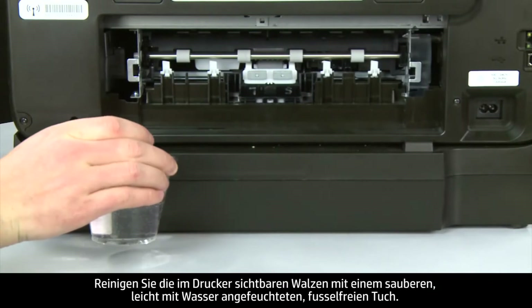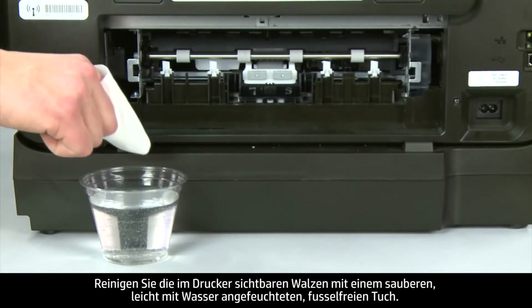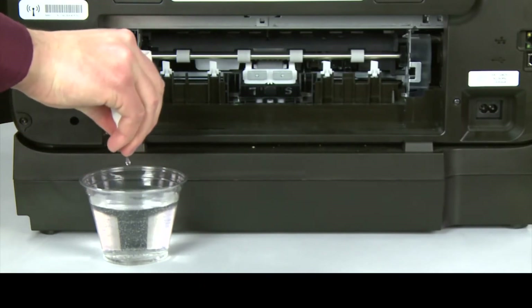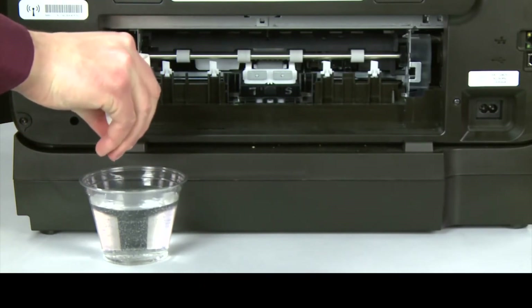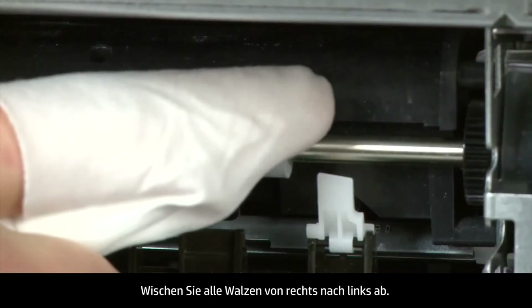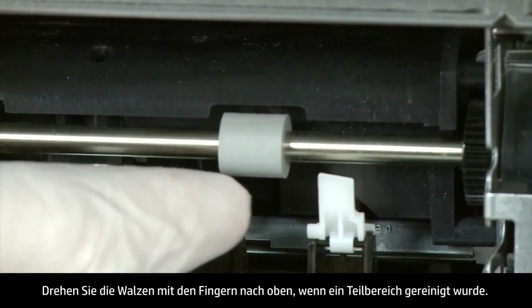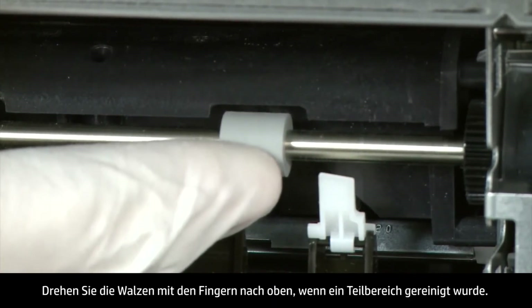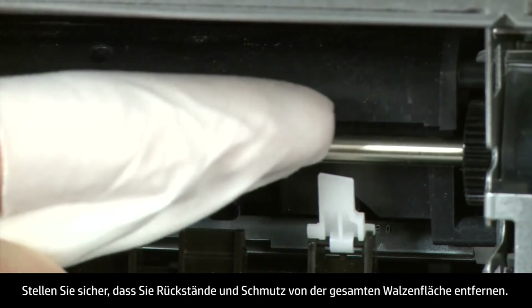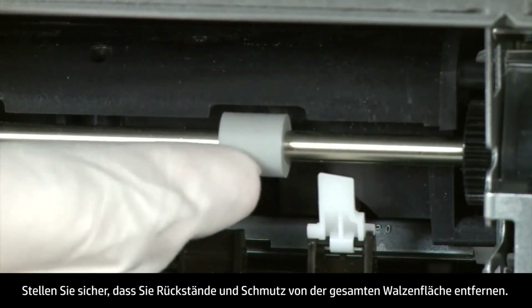Clean the rollers visible in the printer with a clean, lint-free cloth lightly moistened with water. The cloth should be damp but not soaking wet. Wipe each roller starting on the right side and wiping to the left. Use your finger to turn the roller up as you finish cleaning a section. Make sure that you remove any buildup or debris from the entire surface of the rollers.